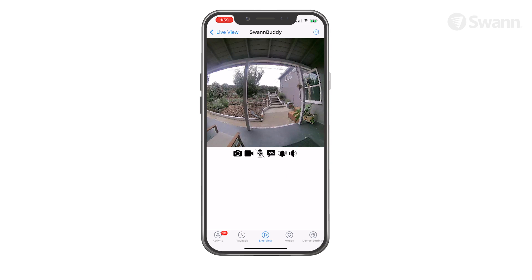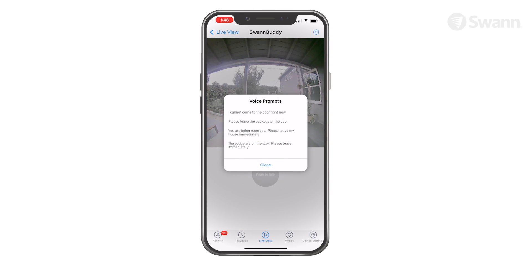If equipped, the bell icon turns on or off the siren. The speaker icon mutes and unmutes the audio stream. Tap the Voice Prompts icon to play pre-recorded phrases.